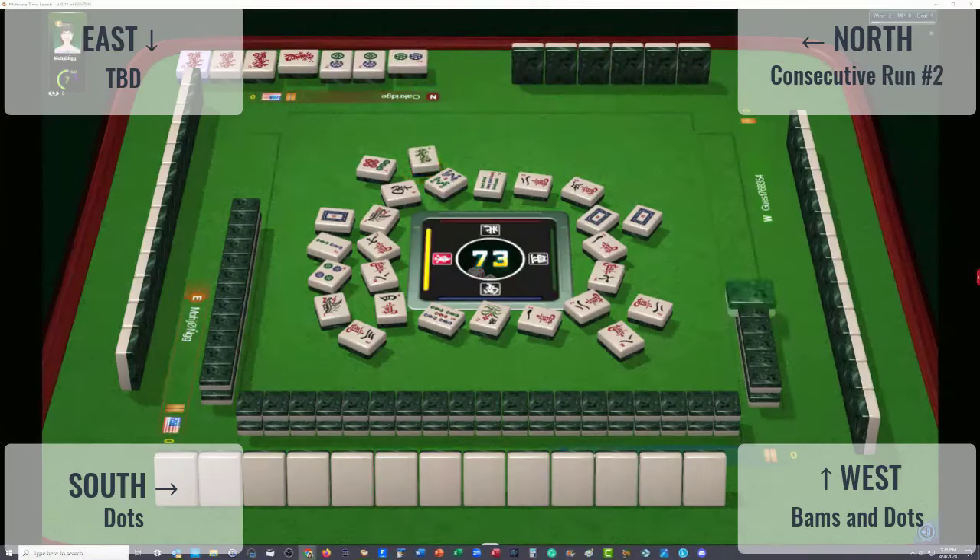Maybe someone's playing like numbers with sixes. There's a six dot. They threw a three crack — they could be playing a three-six-nine hand over here, or like numbers with sixes to the right — that would be West. Nine dots out. They threw a nine dot. They threw a three and a nine, so my guess is they could be doing three-six-nine, with a switch to like numbers with sixes. Switching to like numbers is a pretty easy transition if you're not too committed.